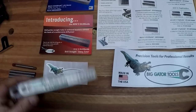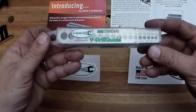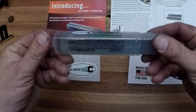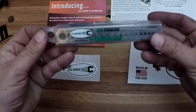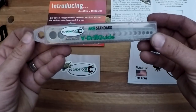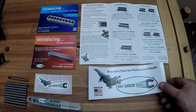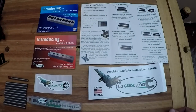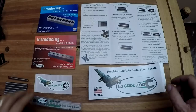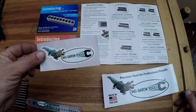Big Gator Tools was nice enough to send me one of their V drill guides upon my request. I really wanted to try out this tool - I saw them at the Bar Z Summer Basher last summer and was hoping to win one. Fortunately I didn't, but they were nice enough to give me one, so we're gonna give them a review. Here's all the stuff that they sent me: a couple of nice big bumper stickers.